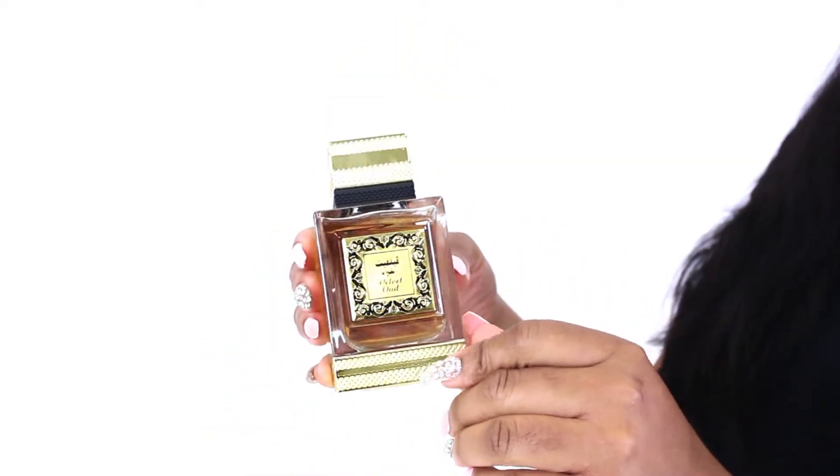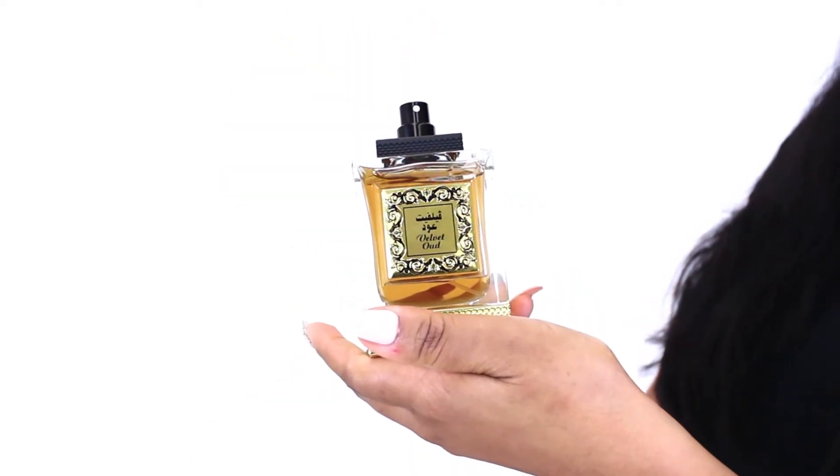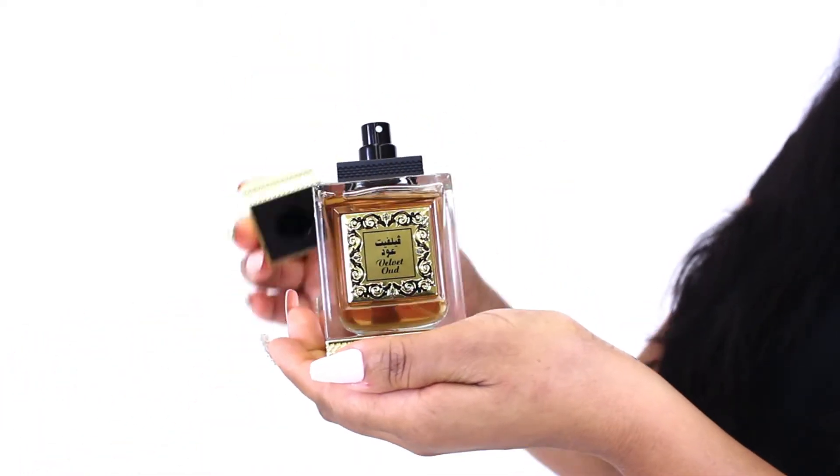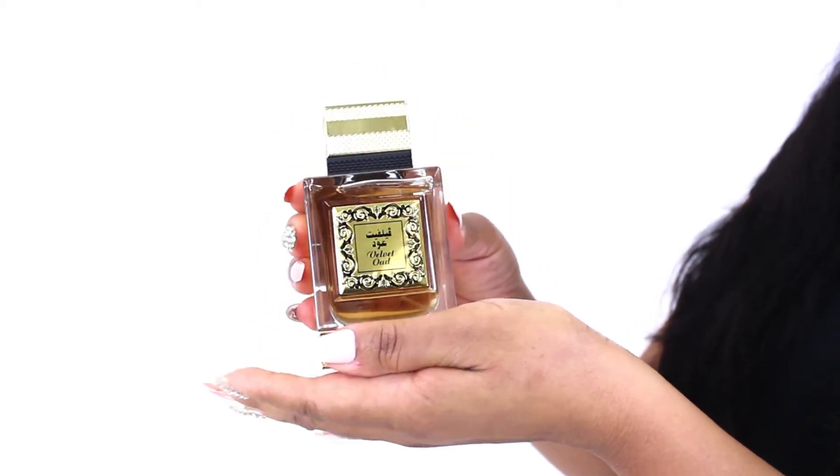Velvet Oud opens with a very strong Oud note of course, but the next most apparent note is a musky leather that I really like. If you're a fan of scents like Tom Ford's Tuscan Leather, this is an inexpensive alternative that I think you'll just love. I recommend it for fall and winter wear like most Ouds, and I recommend applying it lightly as it's a powerful, long-lasting fragrance.